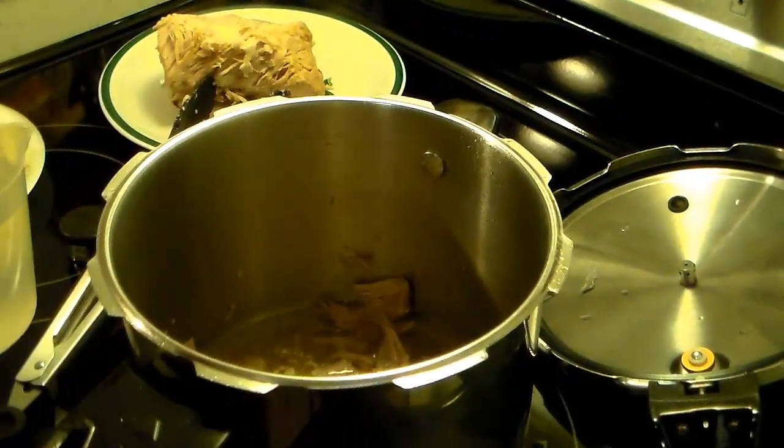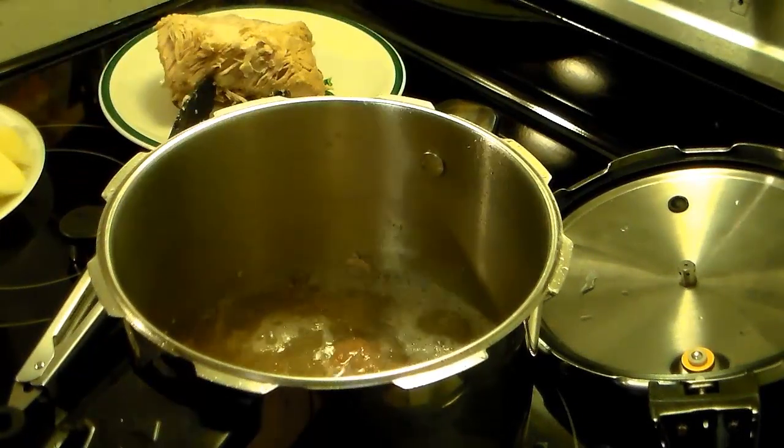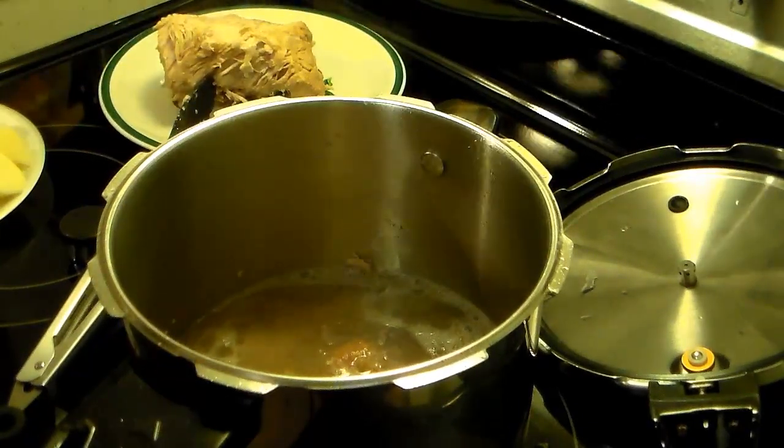Now that I have my pork loin out, I'm going to add some water to this — six cups total. There goes four, and here's two more.